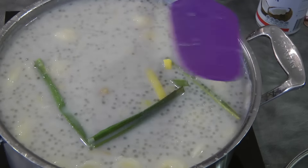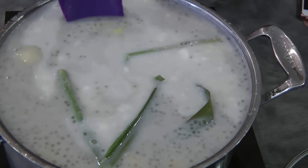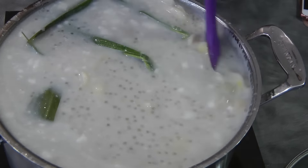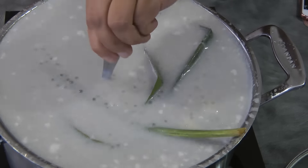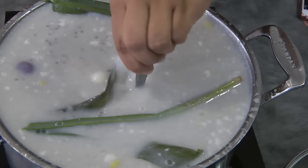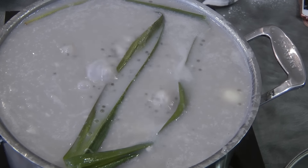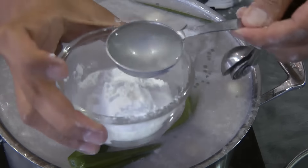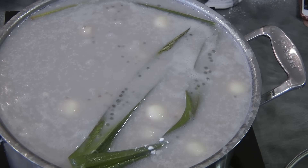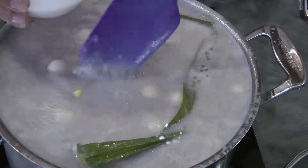I'm adding the jackfruit and then half of the coconut cream. I'm being careful stirring this. I will now add all of the ube and mix it in. Now that it's boiling, to thicken this up I'm using 2 tablespoons of glutinous rice flour mixed with 4 tablespoons of water, and I will add this into the mixture just to thicken up the bilo-bilo.